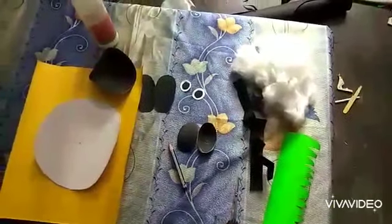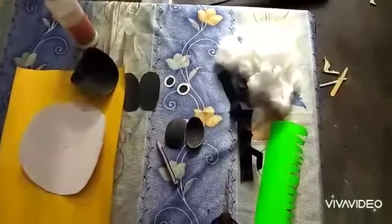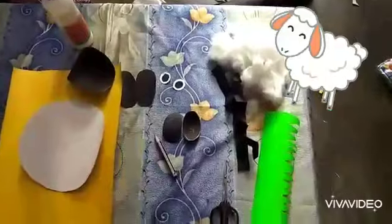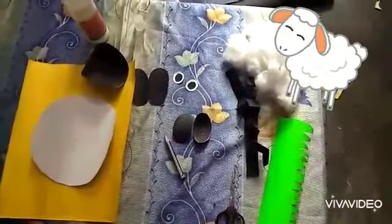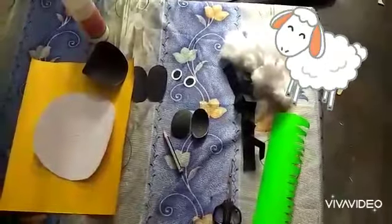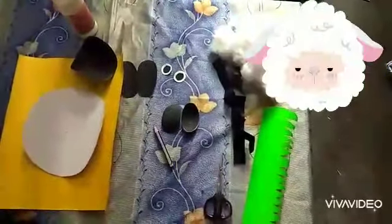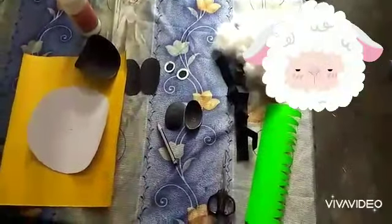Good morning, children! Hello, how are you? Yes, today we will do art and craft work. We will make a sheep. What is the color of the sheep? White! A sheep gives us wool — W-O-O-L, wool.